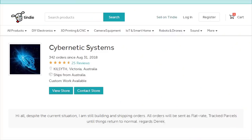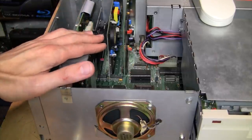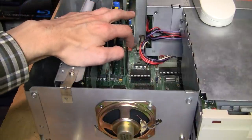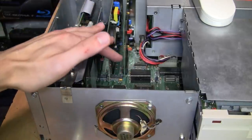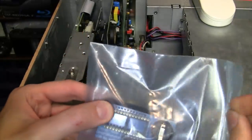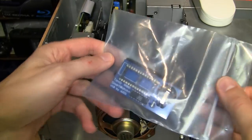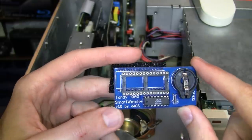Luckily there is now a modern replacement for the Smartwatch module which uses a user-replaceable external battery. It's called a Smartwatch Plus, made by Derek Osborne in Australia — Baradone as Cybernetic Systems. I'm going to show you a version of it that I actually helped develop. He previously had a version designed for the Tandy 1000 EX and HX, but that version would not fit into this Tandy 1000SX because it would overlap with and be obstructed by the expansion slots. So to help him develop a version that would fit this machine, I sent him the board layout of the Tandy 1000SX and a photo of my machine, which he used to develop this new version. It's available on Tindie.com and the price is $19.95 plus shipping — about $15 from Australia — so all told you're spending about $35.